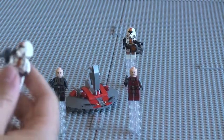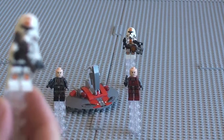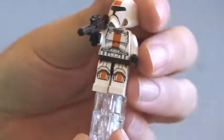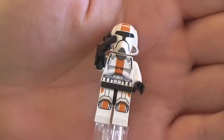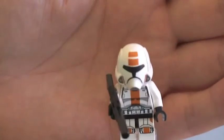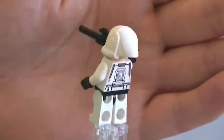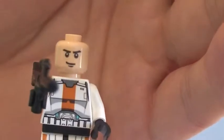Next up we have one of the Republic Troopers. Again, excellent printing on the front legs, front torso, and on the helmet. No print on the rear helmet, but on the front you can see it. This one comes with a blaster rifle. You can see the rear torso printing, and the face detail on this one — again, single sided.